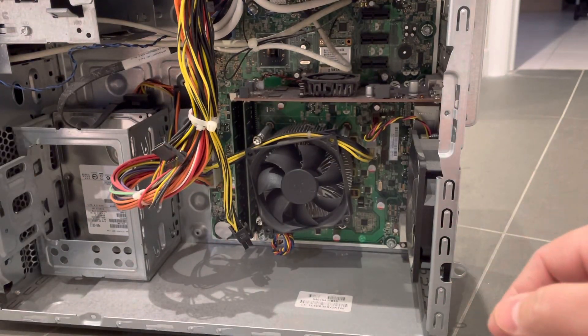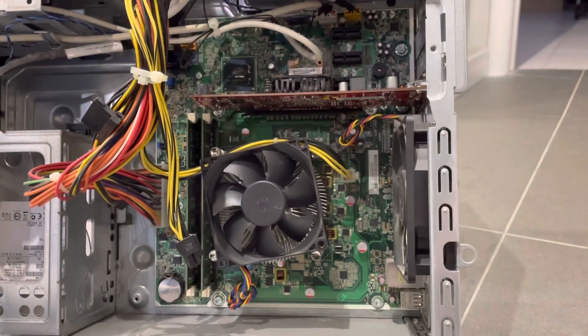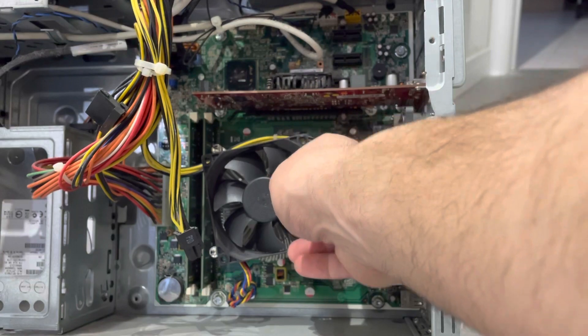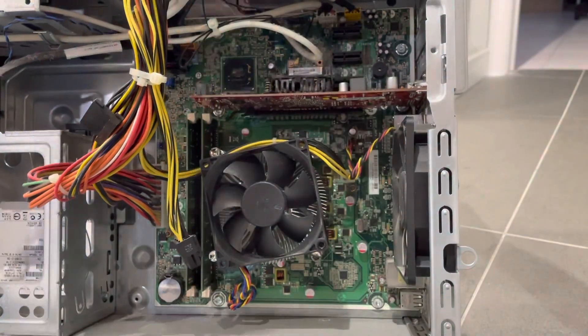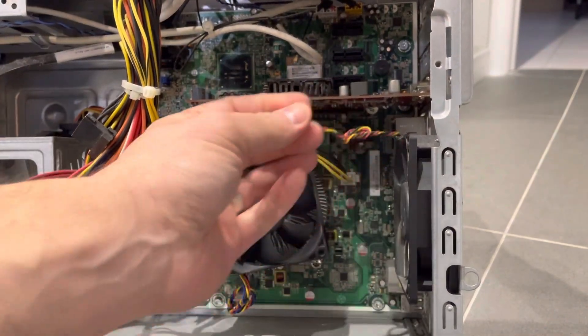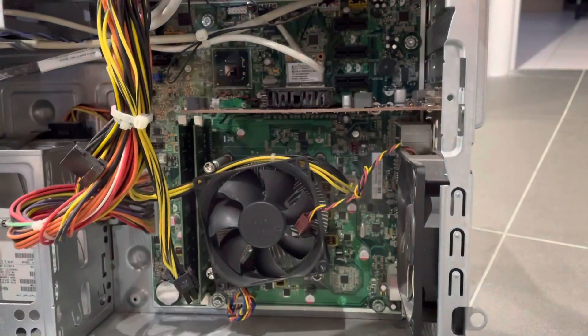The first thing I'm going to do is tilt this up so you can see where it is. It plugs in right over there — as you can see, that's what it plugs into. So we can just go ahead and directly unplug it. It might be pretty tight in there so you know, try and get your hands as small as possible. I've now unplugged it as you can see.